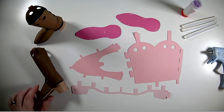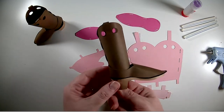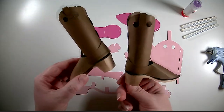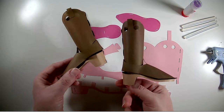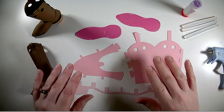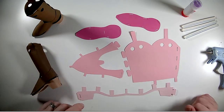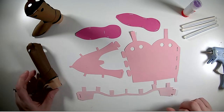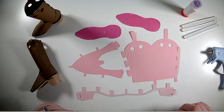Hello! Today we are going to be making a paper cowboy or cowgirl boot. I have these two that I made here in brown. The file is set up for these colors but you can change it to any colors you like. The one I'm going to put together today I have cut in three colors of pink to be more of a cowgirl boot, but again you can use whatever colors you want for your project.